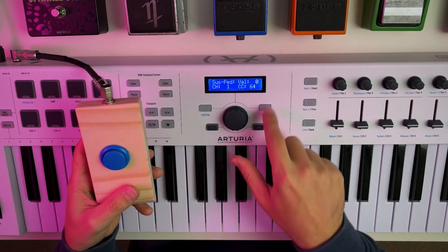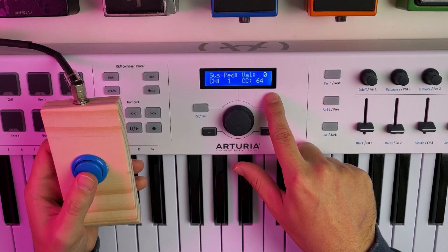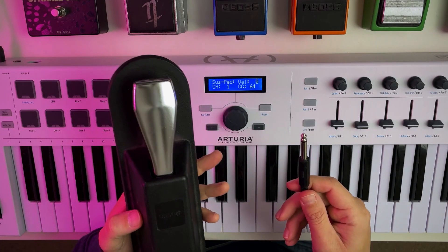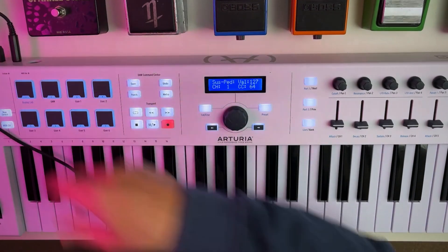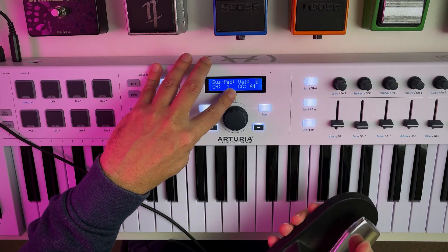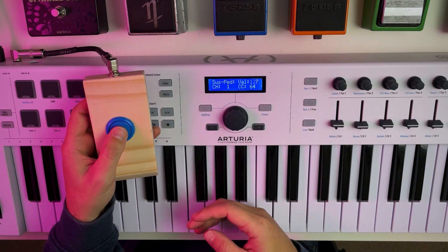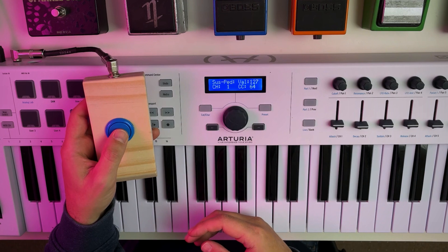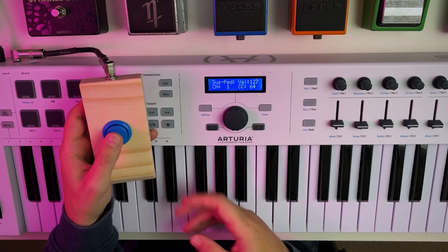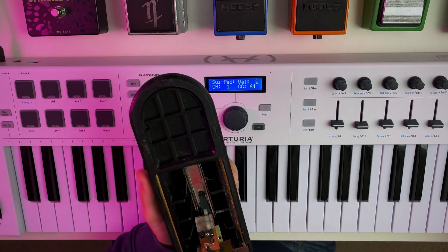When I plug the pedal in, you can see the keyboard detects the switch. Pressing the button registers a value of 127, and releasing it registers a value of 0. Now when comparing this with my Yamaha pedal, I noticed something — the MIDI values are reversed. The circuit in the Yamaha pedal is connected by default and broken when the pedal is engaged. This is the opposite of a standard button.